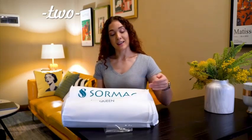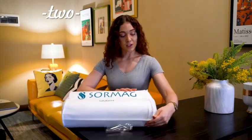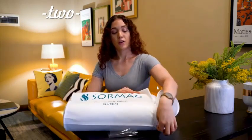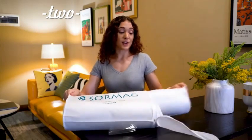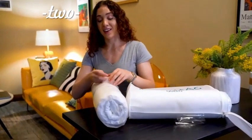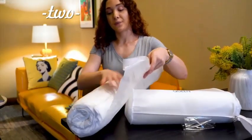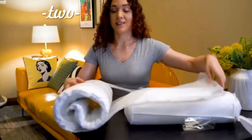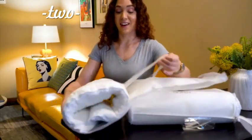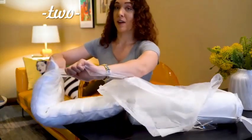This luxury soft pillow is really packaged very nicely to protect the inner, and once you open it, you will see that the pillow looks extremely small and flat and thin. When you take out the pillow, you will see that it's extremely thin and flat because it's being compressed by the packaging.